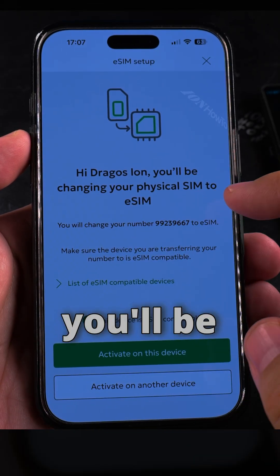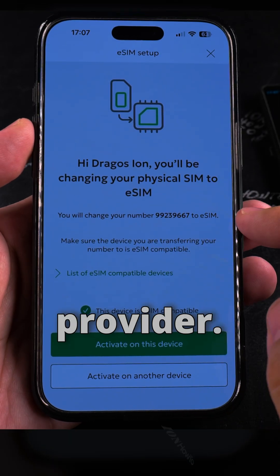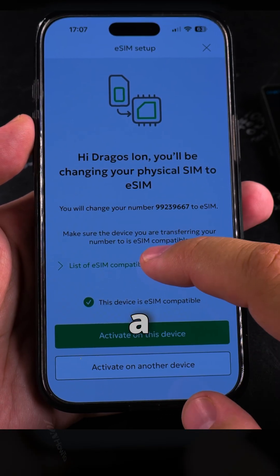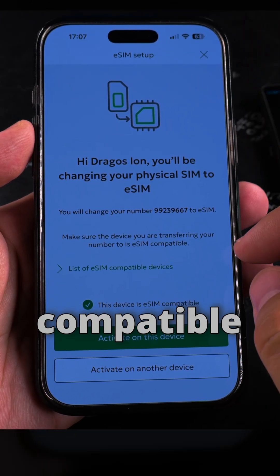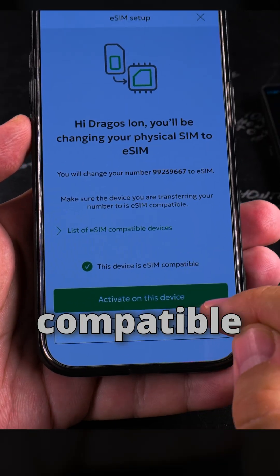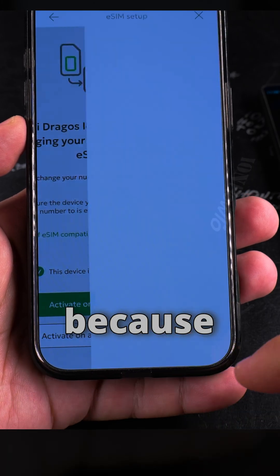It says you'll be changing your physical SIM to eSIM. I have two numbers on this provider, so you have to be careful it's the right number — especially if you have a multi-SIM. They have a list of compatible devices; not all providers are compatible with all devices, so you really have to check. This device is compatible.